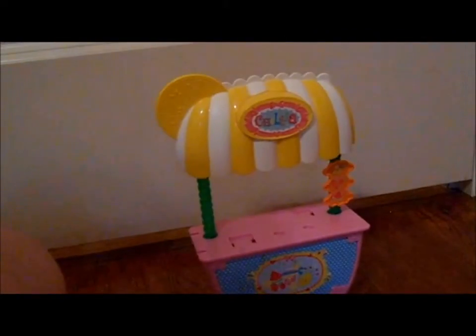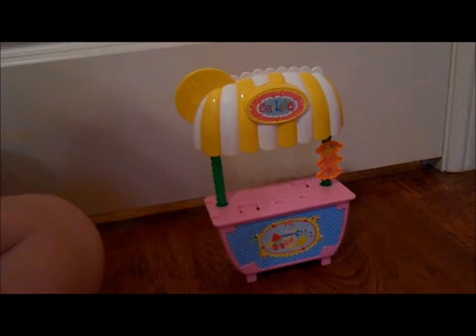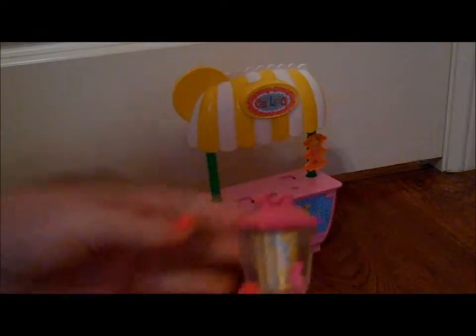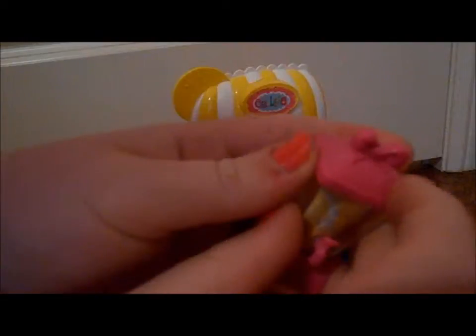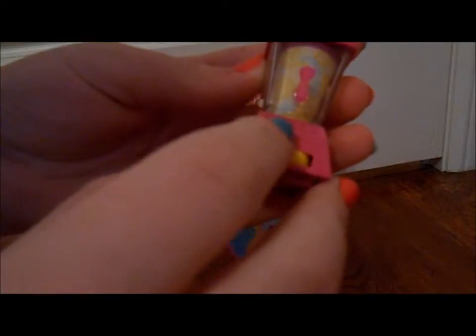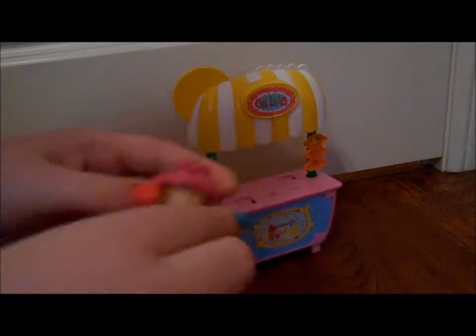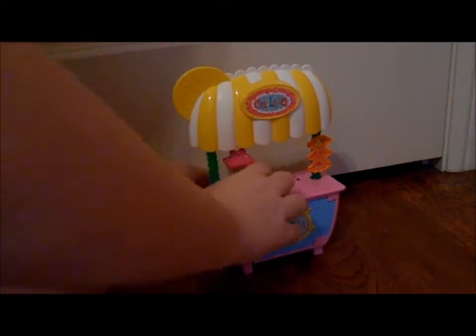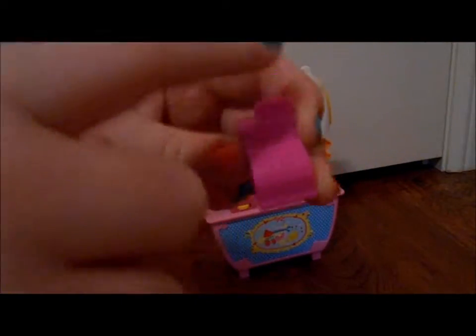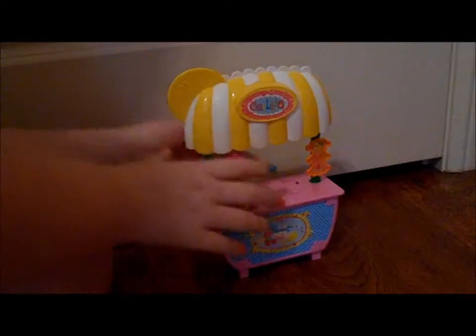That is the full lemonade stand. Basically, all you had to do is clip this on — it's this jug of lemonade, and there's a pink bow up top, and there's just like this sticker, and you just put it in right here. And then we have a cash register, and it's pink, and it has some little buttons on it. Just very cute.